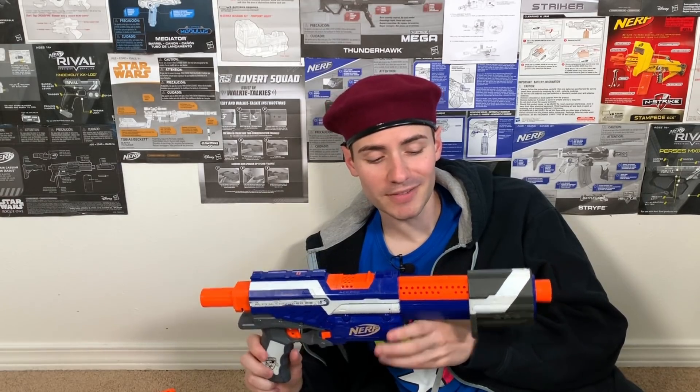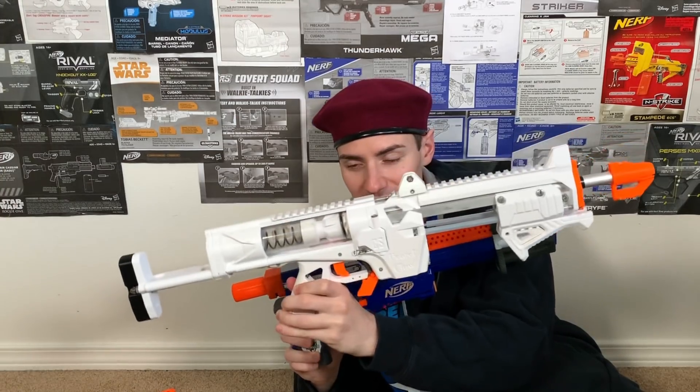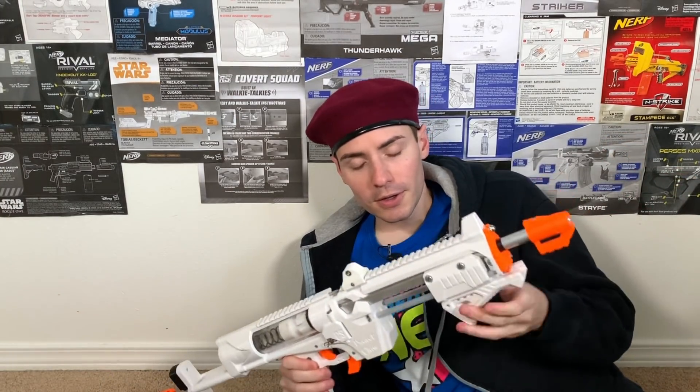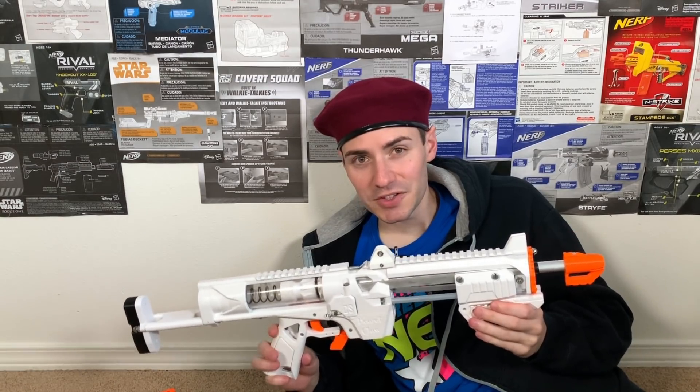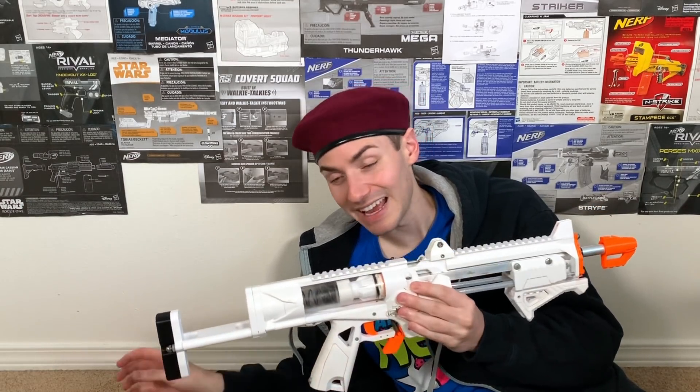This one looks a little different - it's a Nerf Elite Alpha Trooper. Feel that nice solid injection-molded plastic - that's Hasbro quality. Now here's a 3D printed equivalent called the Talon Claw. It looks pretty similar even though this one has a stock and a different color. But it operates under the exact same style. When I prime it back, it's already harder to prime. Why would I want to use that compared to something that's easier to prime?